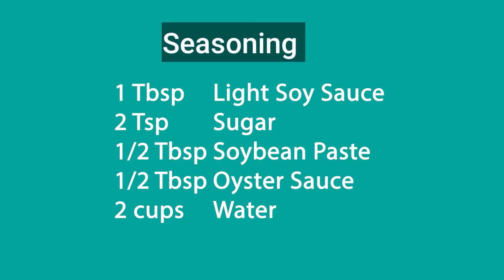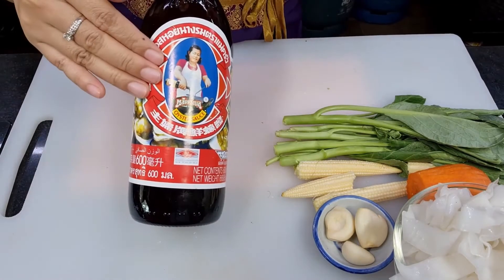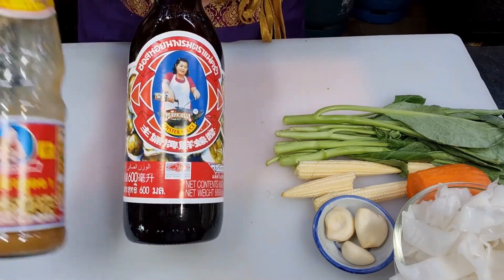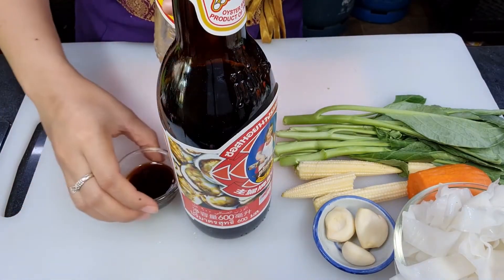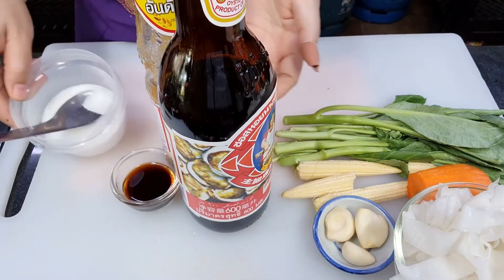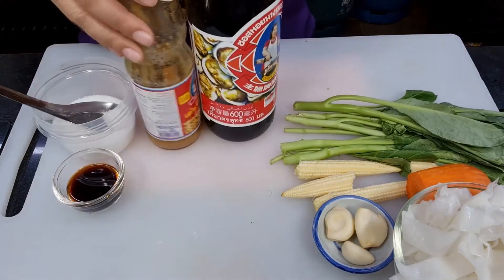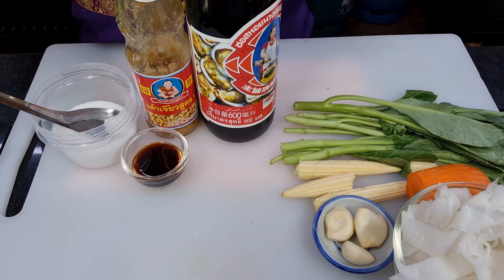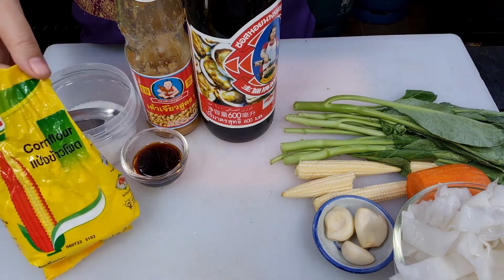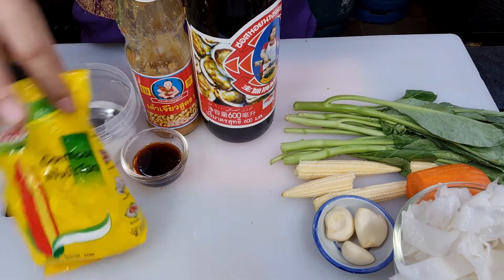Next, let's look at the seasoning sauce for the gravy. We will season with oyster sauce, soybean paste, light soy sauce, and sugar. For the gravy sauce we need it to be thicker, so we also use corn starch. We use corn starch in two parts — the first part to marinate the pork, and the second part for thickening the gravy sauce.